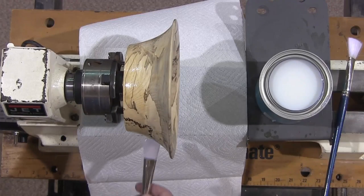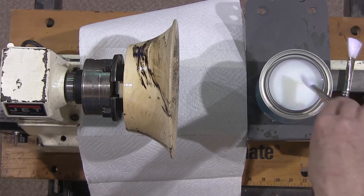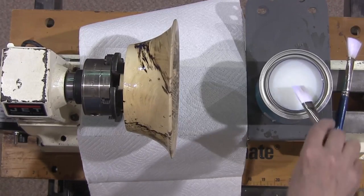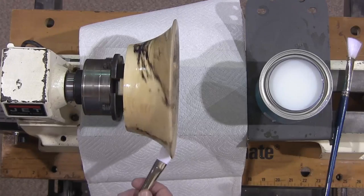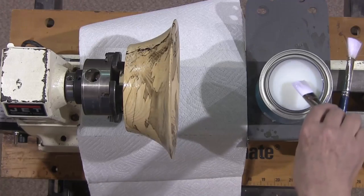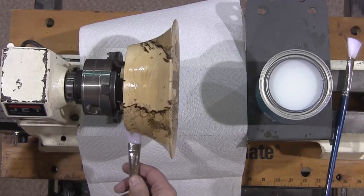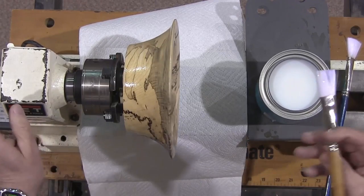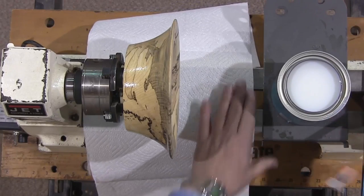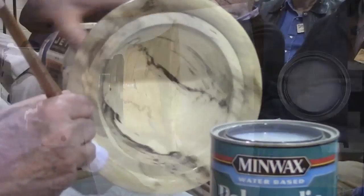A foam brush doesn't work well for this — it needs to be a finer brush. A wipe-on application with a rag doesn't work well either; I've always had to use a brush. It sets up very rapidly. The can says you can sand in two hours, but I like to let it set overnight to get really hard, then just a light sanding.